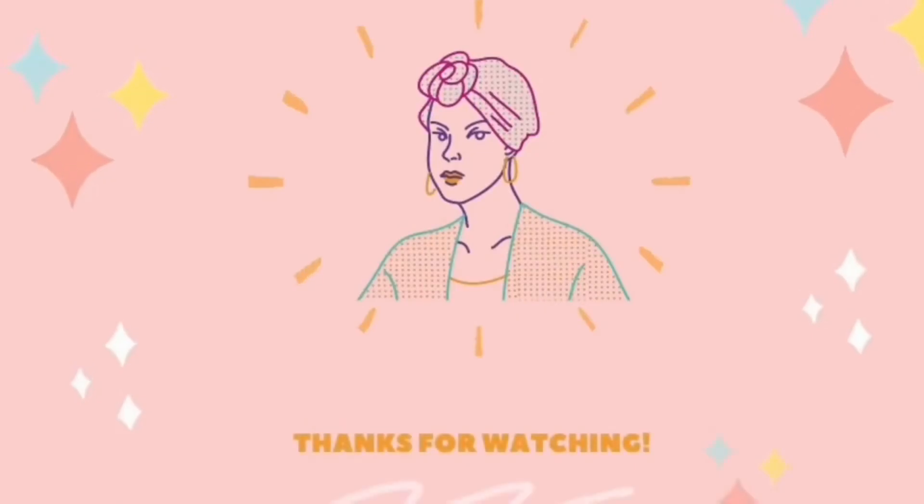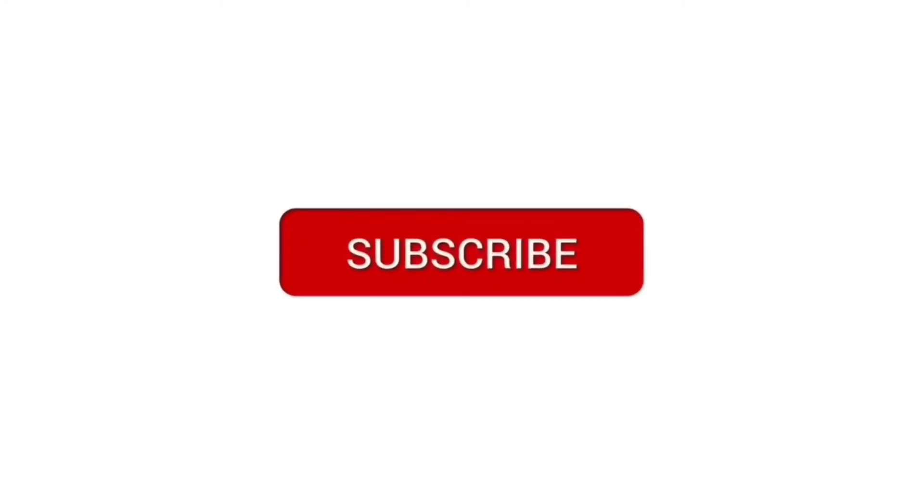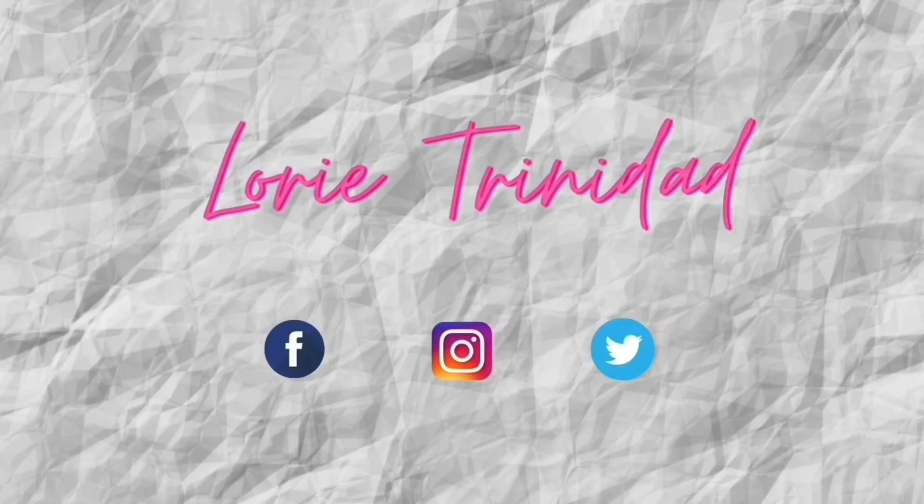To moisturize my lips, I'm gonna put this Laneige Lip Sleeping Mask and leave it for a minute or two. For my lipstick, I'll be using this MAC Matte Lippie in the shade Velvet Teddy. To achieve that ombre look, I'm gonna apply this Deep Chili colored lippie by Merlin.